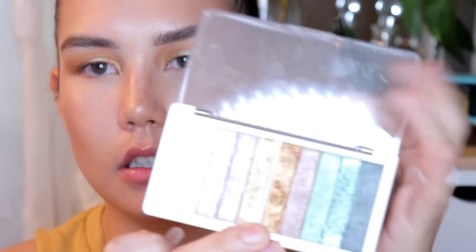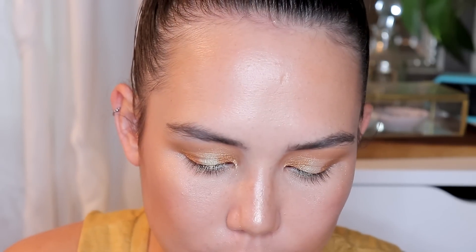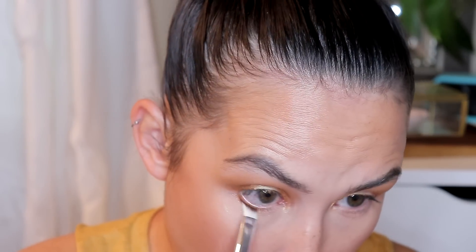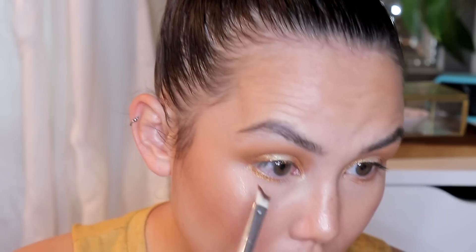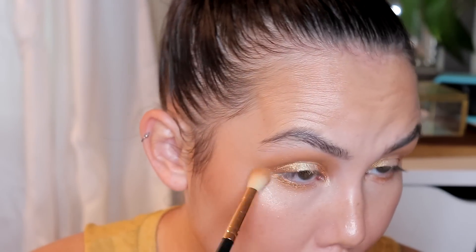I'm bringing that same coppery shade to the inner corner as well, then going back in with my blending brush and more bronzer to blend along the edges. Now I'm putting the angled brush to the test — taking that same coppery shade on the angled brush and running that along my lower lash line. This brush definitely hugs the lower lash line nicely, but it's a little bit scratchy — I think because it's so thin. The longer edge of the brush is kind of scratching my eye. Then I'm going to take a little bit of bronzer and blend that out.